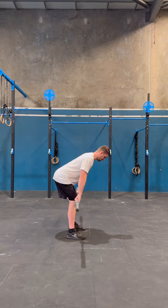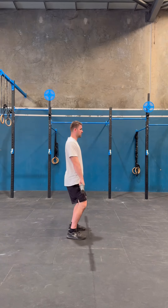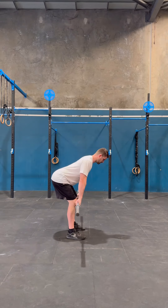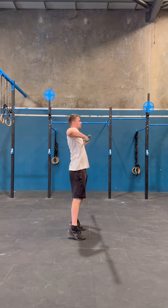Slide up into the power position again, then snap into a high pull and back down. Slowly put the two movements together until you start getting smoother with the movement.